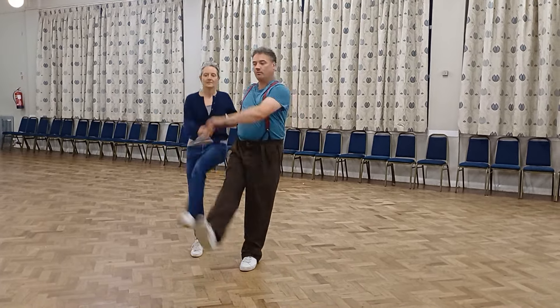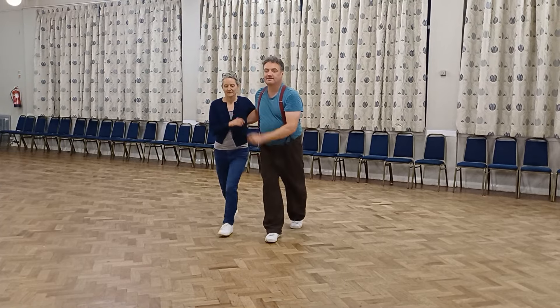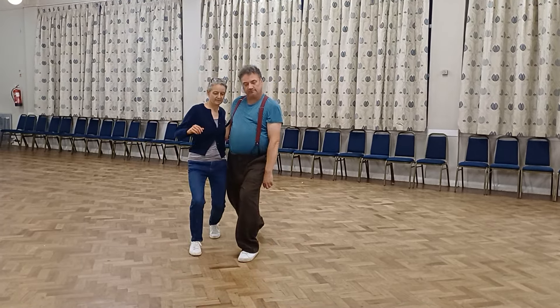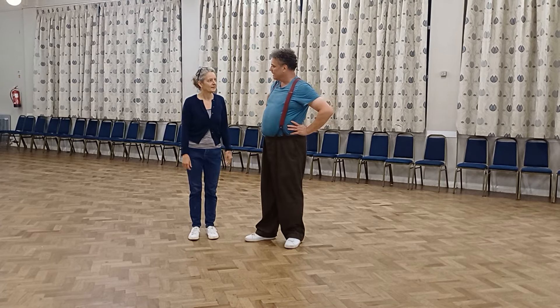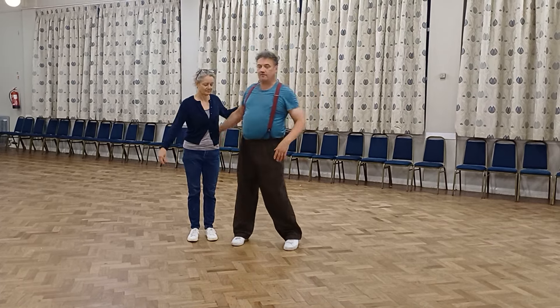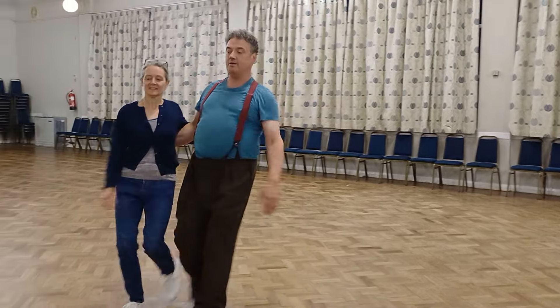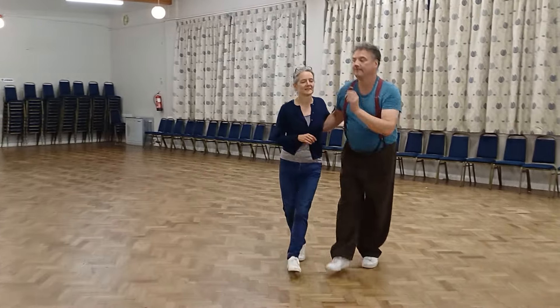Rock, step, a kick, down. One, two, three. Rock, step, a kick, down. One, two, three. Rock, step, one, two, three.